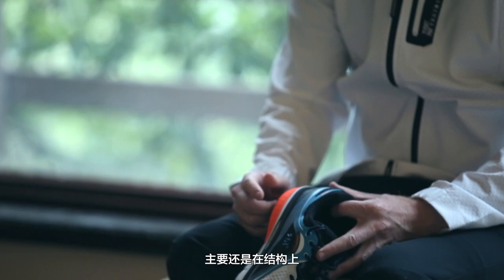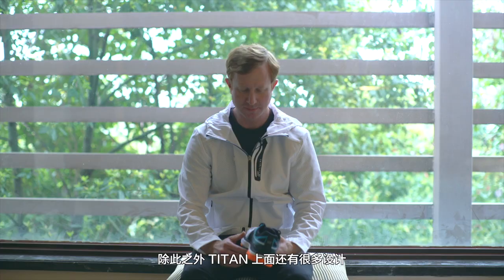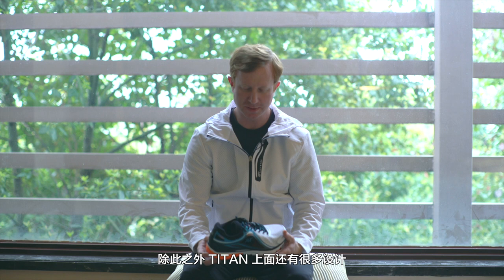There's a ton of technology in the outsole and the midsole. Most of it comes from the sculpting — so it releases on the lateral side, on the outside, and then it's more stable on the medial side.